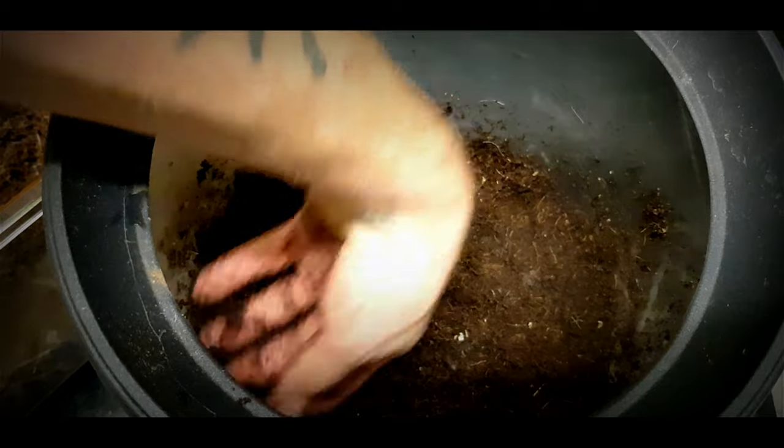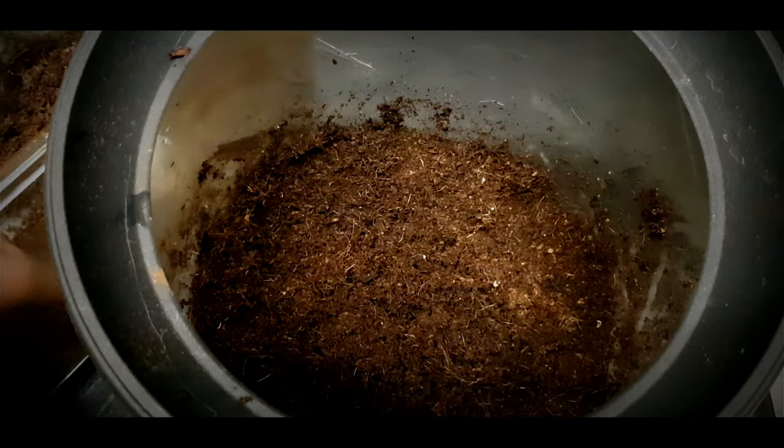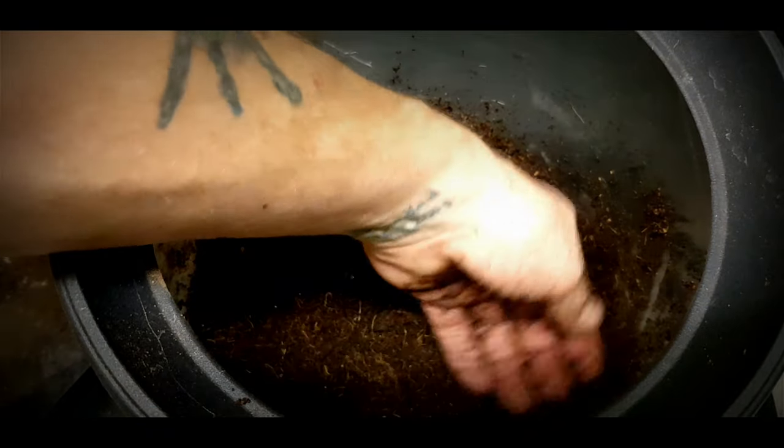It's a good idea to fill up two to three inches at a time and just press it down. Make it firm but not hard — remember the spider has got to dig through this.